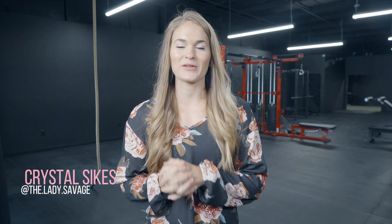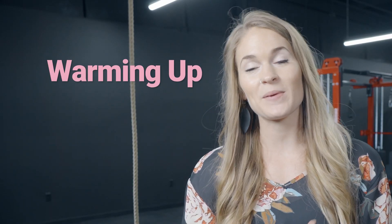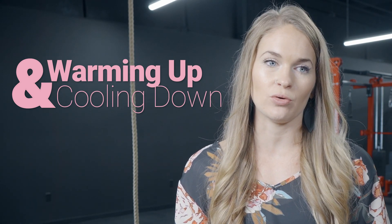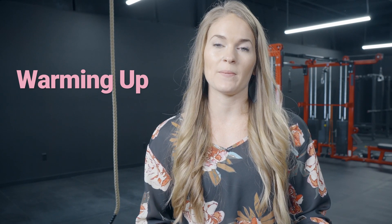Welcome back to another Lady Savage video. Today is day one, or part one, of a six-video series on how to build your own workout — why you're doing certain things, and so forth. Today's video is going to be about warming up and cooling down: the importance, why you want to do it, and a couple of ideas of what you could do. So let's talk about warming up first.